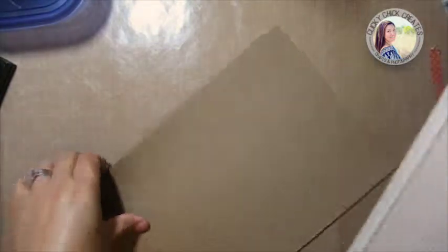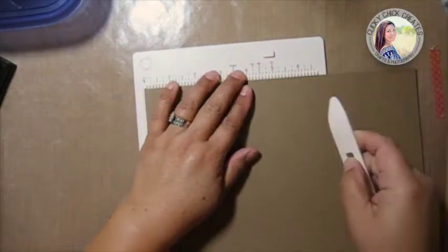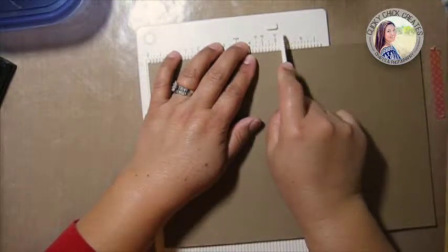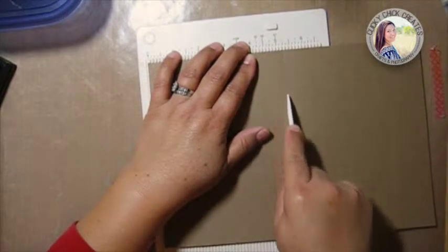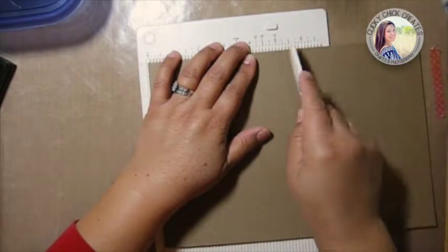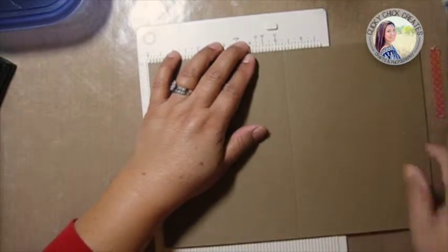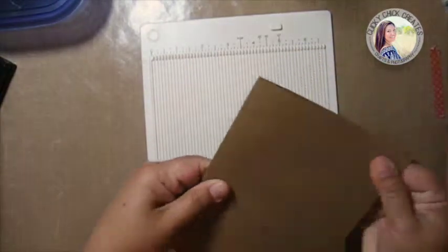All right, so that's cut. Then we're going to use the scoring board to cut it in half at five and a quarter. All right, wonderful — we'll move these both to the side.